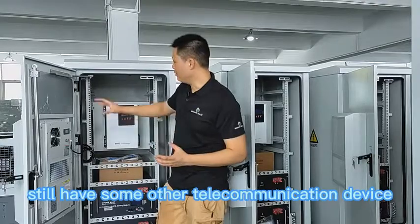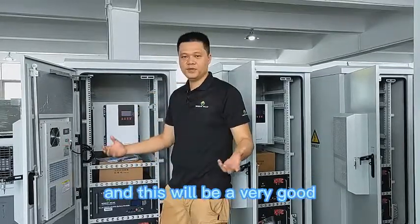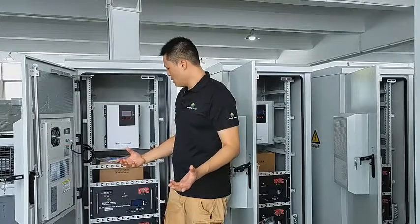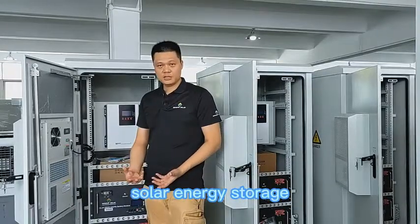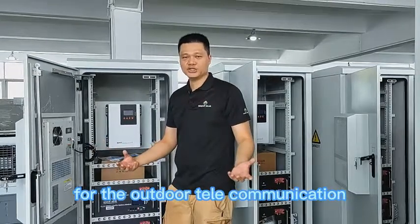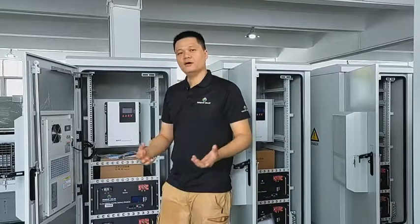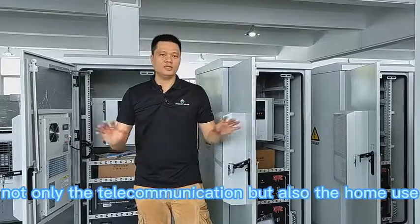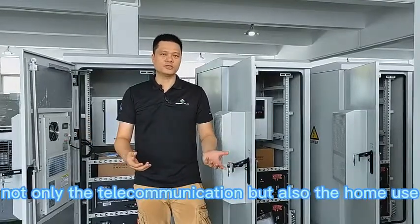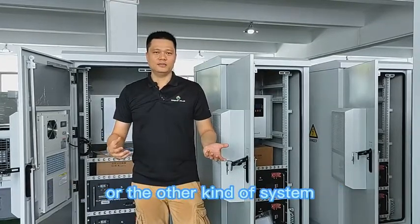Our project also has some other telecommunication devices we are going to put in here, making this a very good solar energy storage and generation system for outdoor telecommunications. Of course, we can also do other types of solar energy systems — not only for telecommunication but also for home use, residential use, commercial use, or other applications.